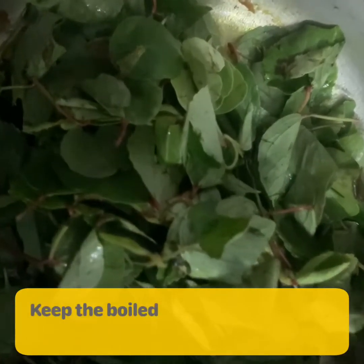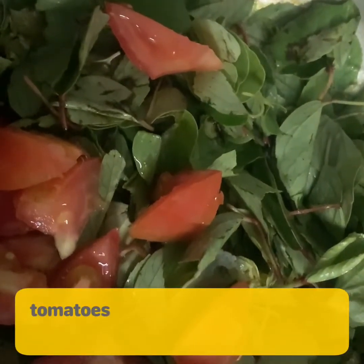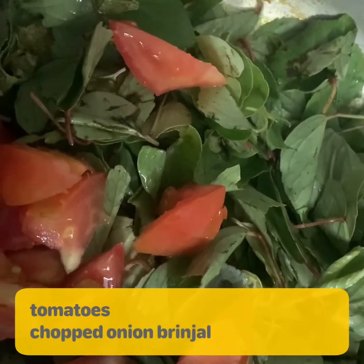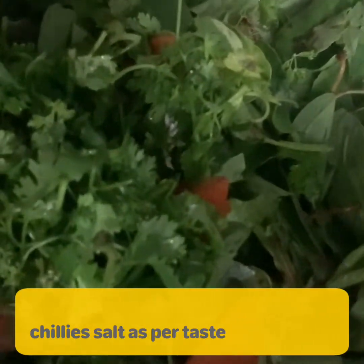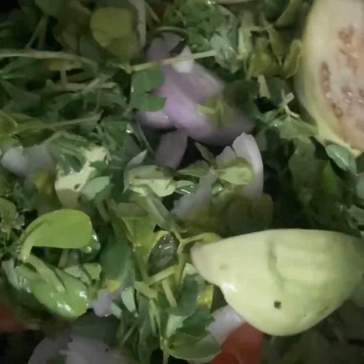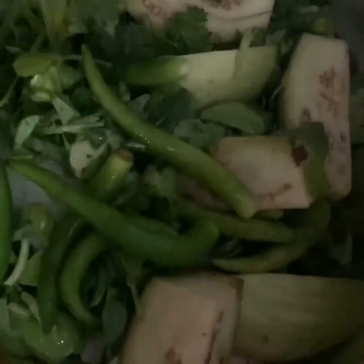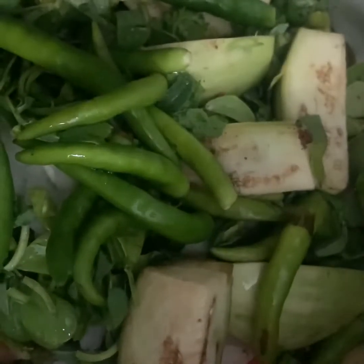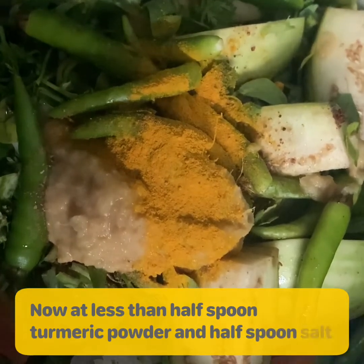Keep the boiled meat aside and in the same pressure cooker add sorrel leaves, tomatoes, chopped onion, brinjal, coriander leaves, fenugreek leaves, green chilies, and salt as per taste. Add less than half spoon turmeric powder, half spoon salt, and two to three tablespoon oil.